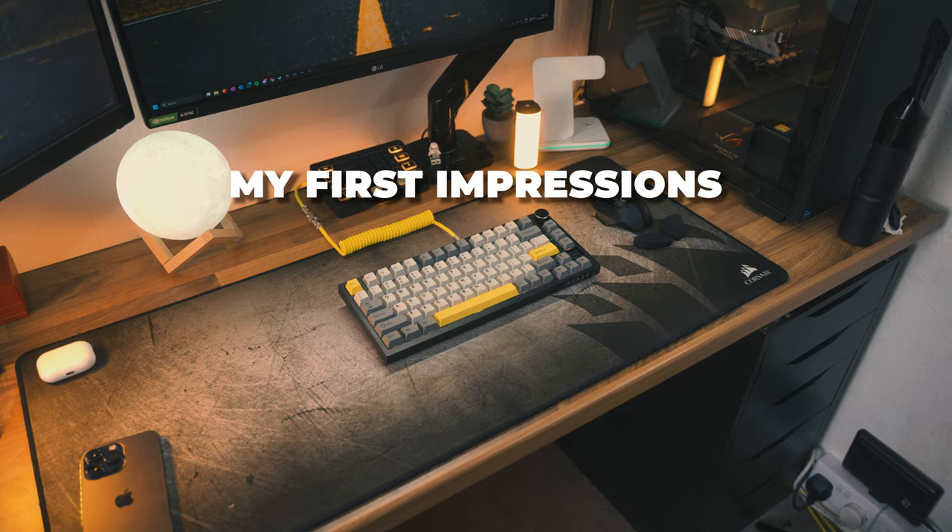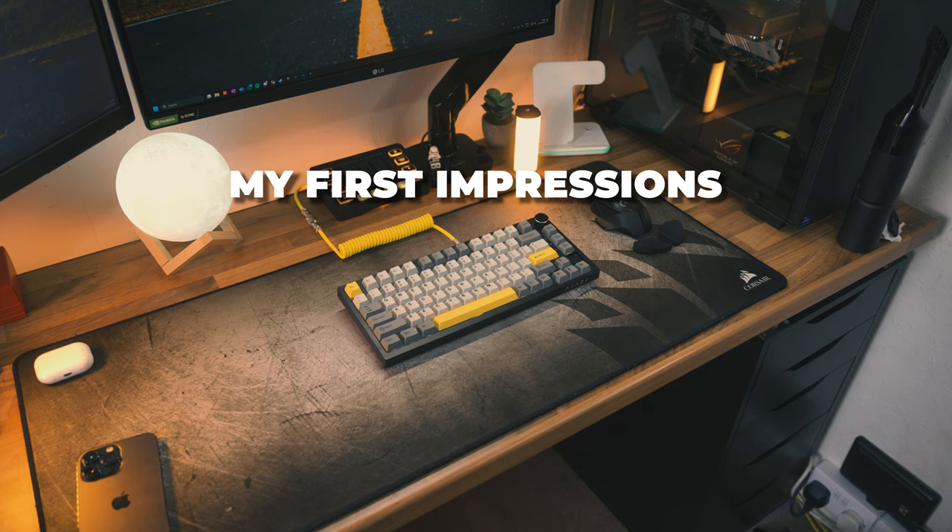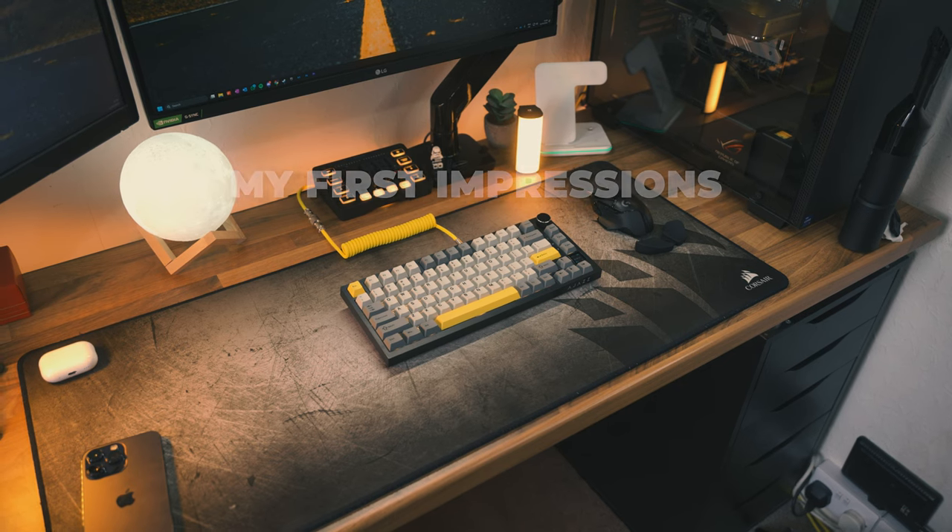This keyboard is actually kind of awesome. The AK820 Pro is a customizable keyboard in my favorite 75% form factor. This means it retains all of the features of a TKL while taking up less precious desk space, which is always good for us gamers.